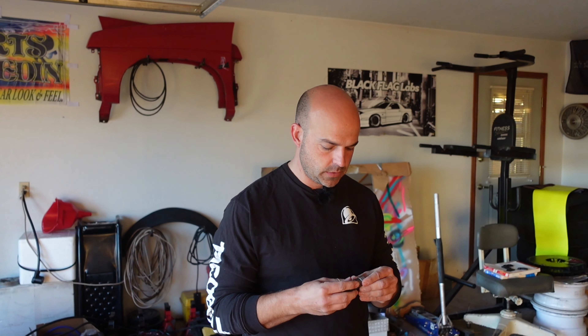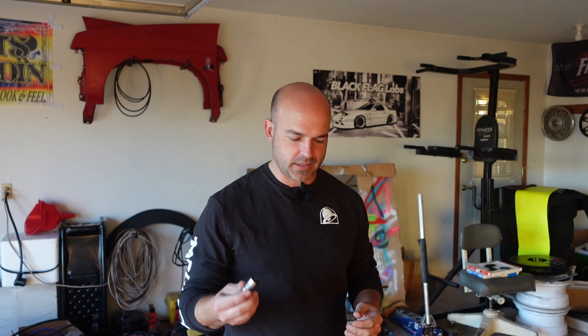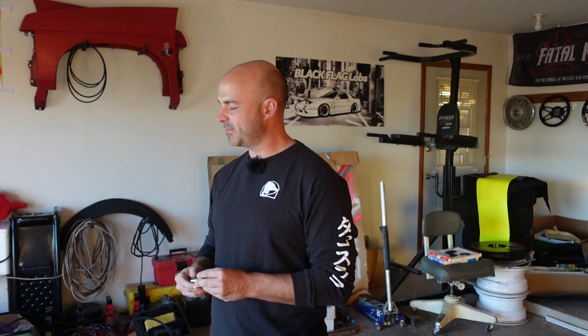Yo, losers, what's up? Let me collect my thoughts. Ronnie just started the camera and I'm standing here with a metal thing. It's really early — like we never get up early to work on cars. My feelings are hurt.